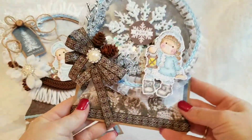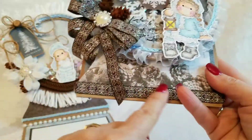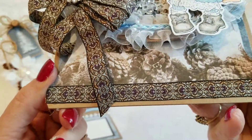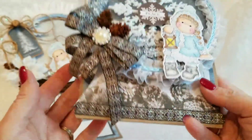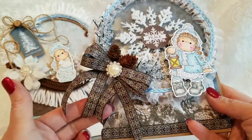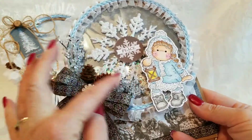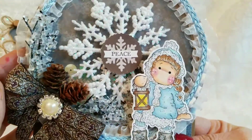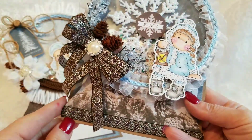Here is the second one, and it's got this great pine cone image on it. I used this really pretty brown and silver ribbon — I made a bow out of it. I added some pine cones and some frosted twigs. The snowflake is the centerpiece and it says 'peace.' My little Tilda is holding the lamp.